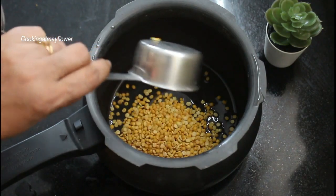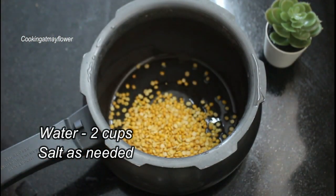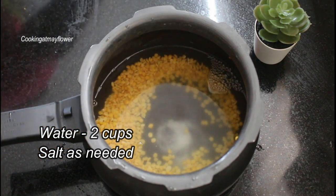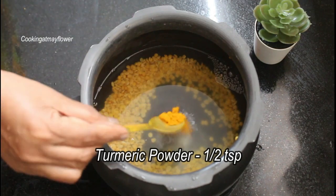Put the pressure cooker section. I will use two cups of lentils. It's a teaspoon of oil.